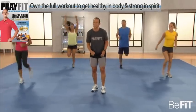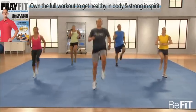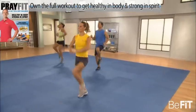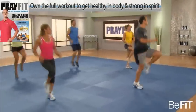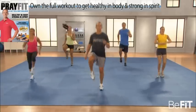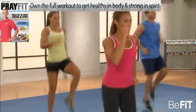High knees — high stepping, let's go. Pump the arms, knees and arms up. We have to be good examples for one another, good examples for kids. If we're not examples, nobody will be. Finish strong.